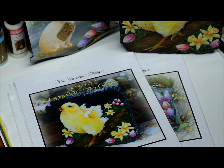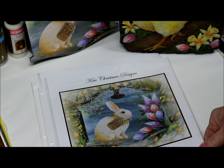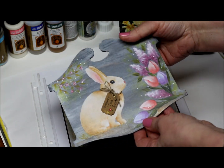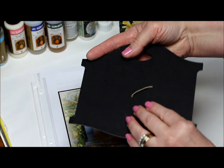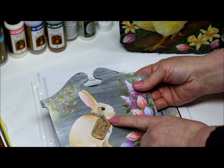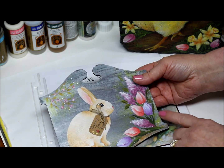I'll probably save that one for my mom. And then we did the Bunny Tea-in. This was just done on a little wooden plaque. I applied the little ribbon by drilling two holes at each side of the neck and just tying my ribbon on there. And so that's really cute.